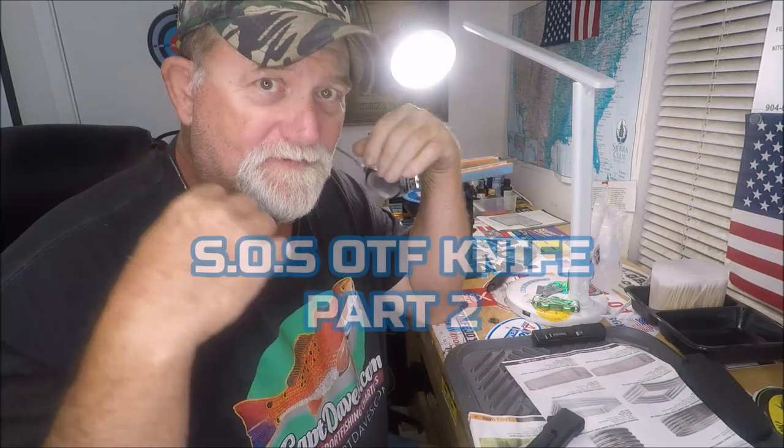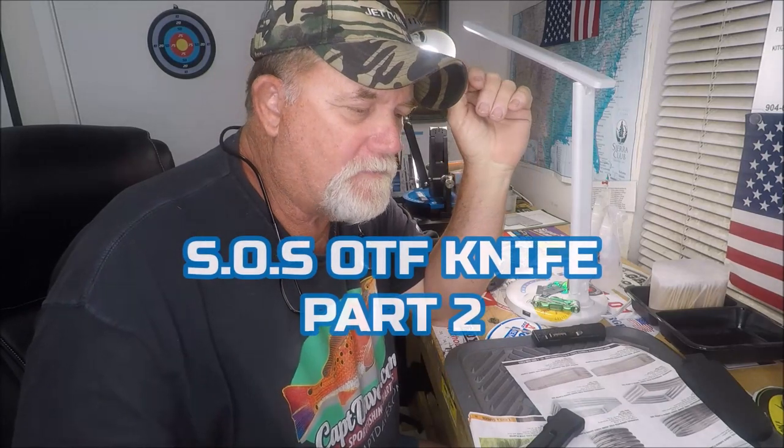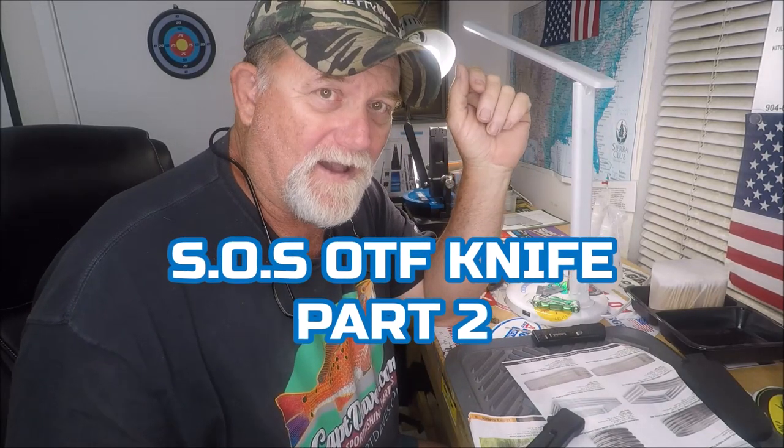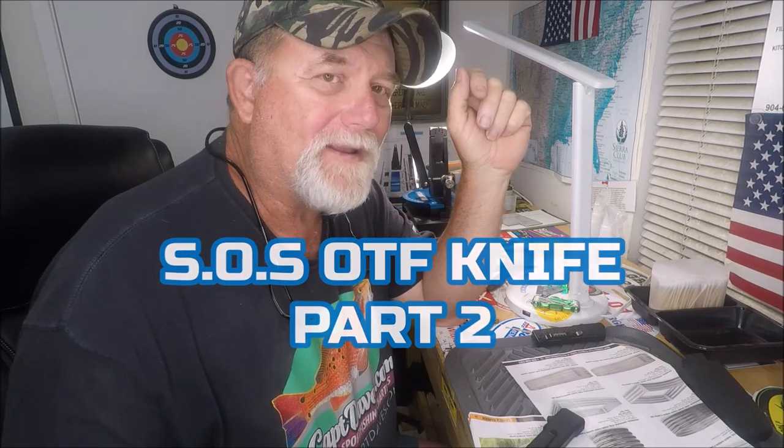Welcome to Captain Dave Sport Fishing YouTube channel, where we also do knives and knife sharpening on the Wicked Edge Gen 3 Pro.